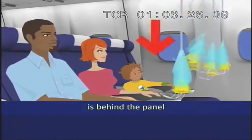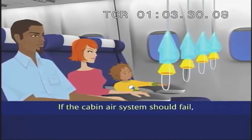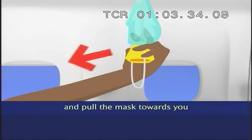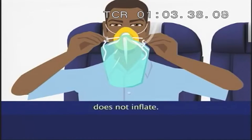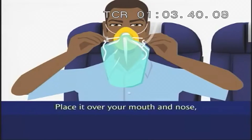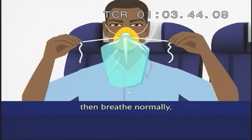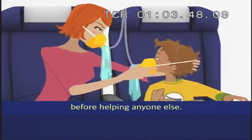Your oxygen mask is behind the panel just above your head. If the cabin air system should fail, this will be released. Stay in your seat and pull the mask towards you to open your supply. Please note that the bag does not inflate. Place it over your mouth and nose and adjust the band to secure it. Then breathe normally. Do make sure your own mask is correctly fitted before helping anyone else.